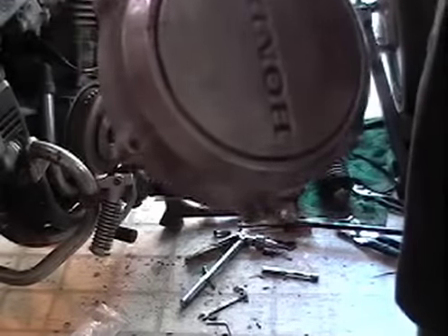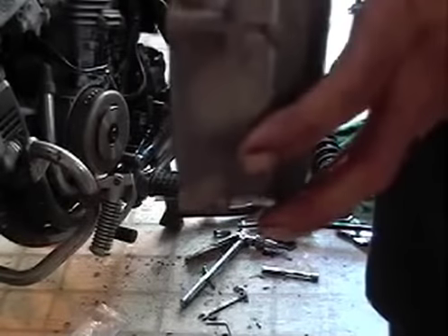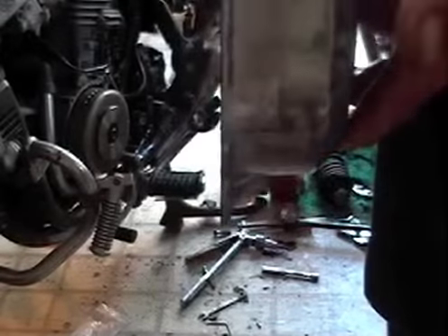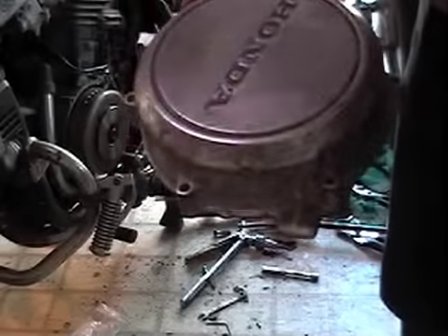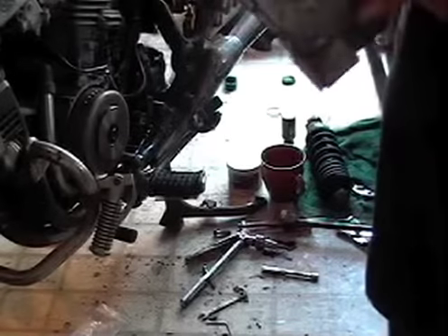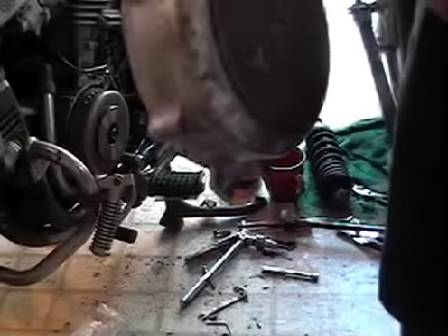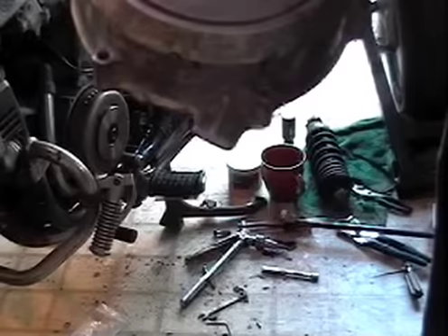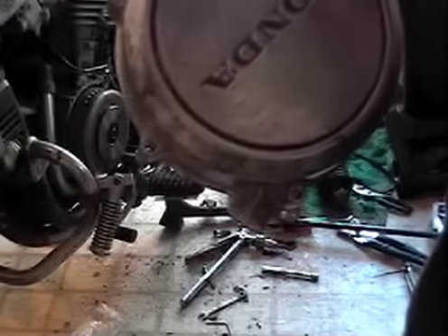It'll look better for you, it'll look better for your customer, it'll look better if you're selling the bike — it'll make it worth more. Because people don't want to see some ratty ass ugly shit. I didn't have to take this off and clean it, but I'm gonna, because I'm replacing the bolts anyway. It's worth that extra time because it makes the bike look that much better overall. I'll show you what it looks like after I'm done in a few minutes.